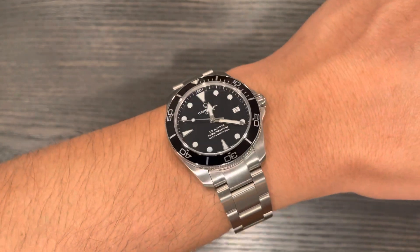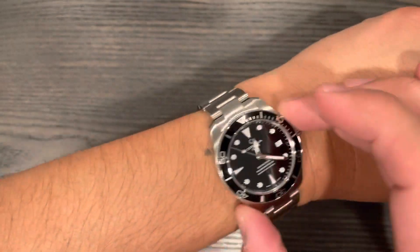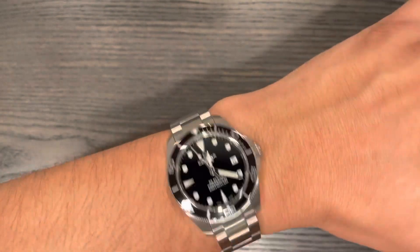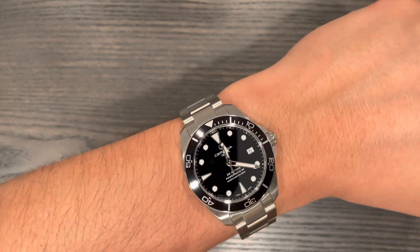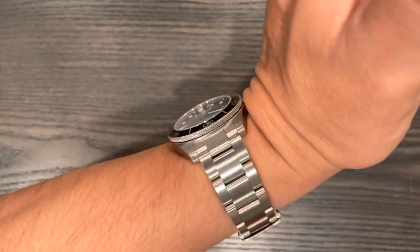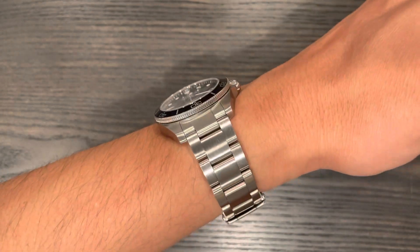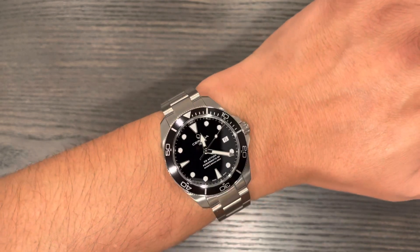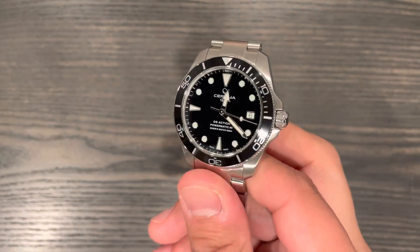It's just a great wearing watch — no hot spots, wears low, very comfortable bracelet, and overall great packaging. I tend to wear this one a little bit loose just because it's a smaller dive watch — it doesn't need to be strapped in tight. It can have a little play in it and everything's great. You tend to forget this is on your wrist, that's how well balanced and comfortable it is. This could honestly be your one-and-done watch.